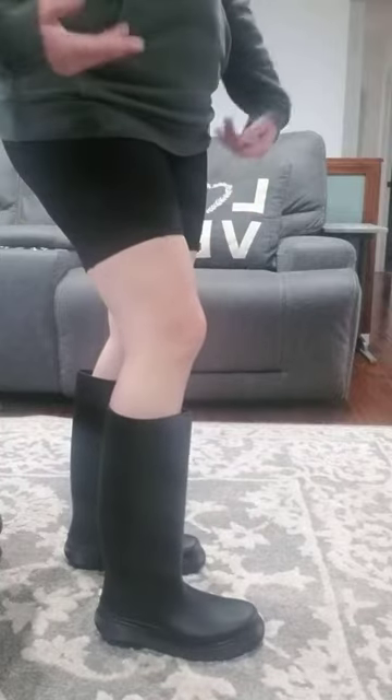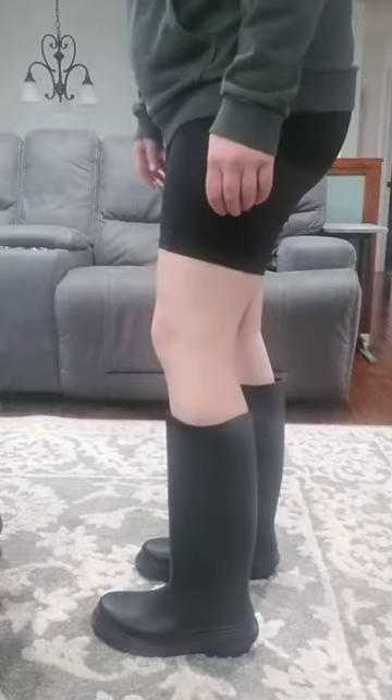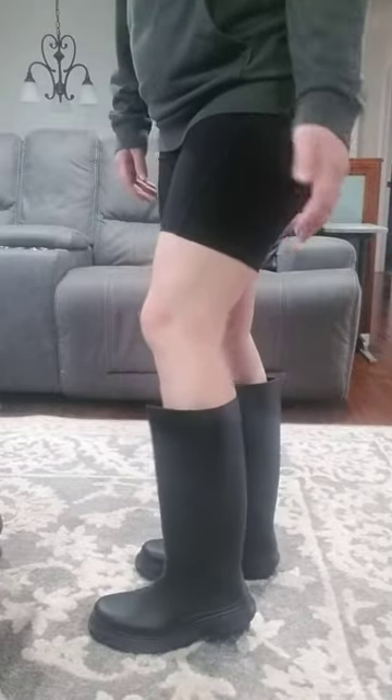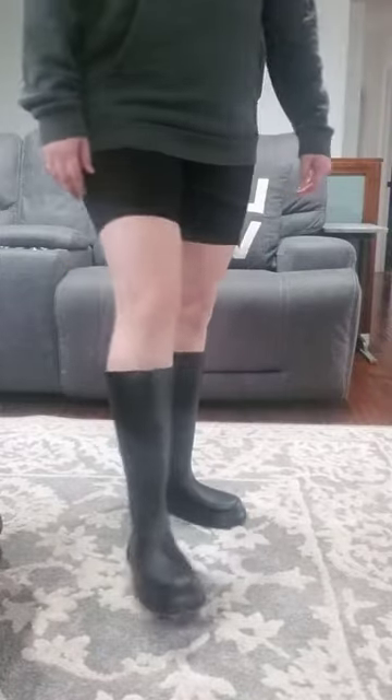They weren't my favorite, but this is my first experience with the rain boot, and it could just be the way they are. Hopefully that helps you make a decision, and I wish you happy shopping. Thanks so much.